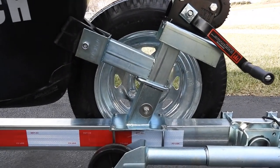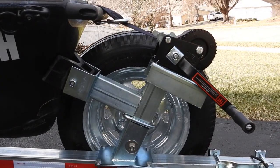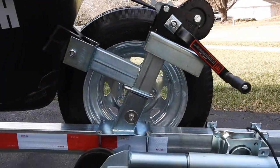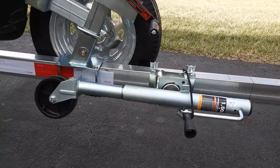The winch stand comes from Wayfair. The actual winch I got from Amazon. The third wheel jack I got from Amazon as well.